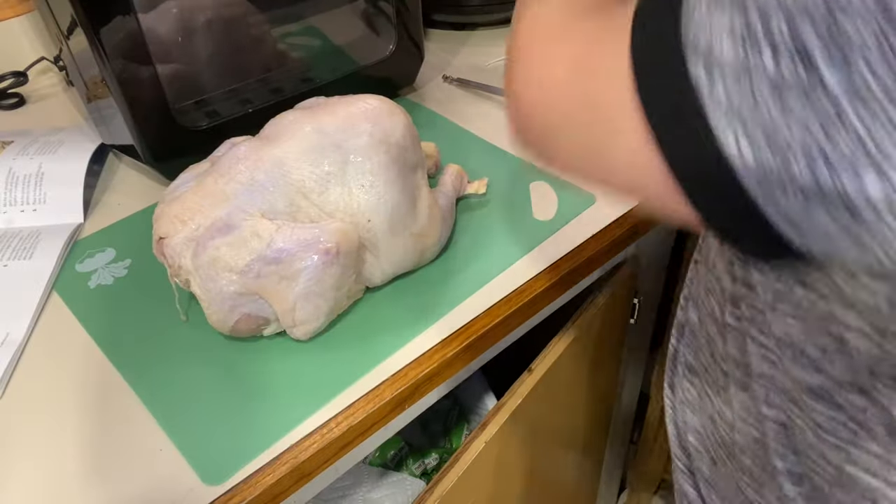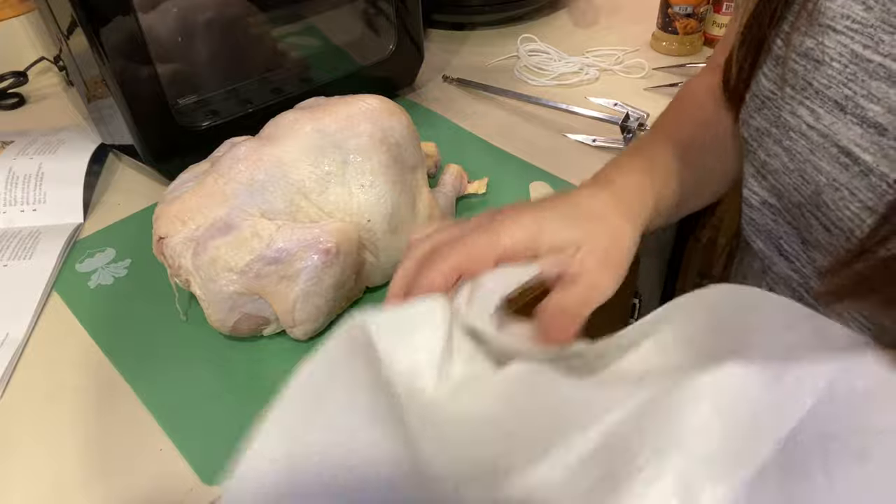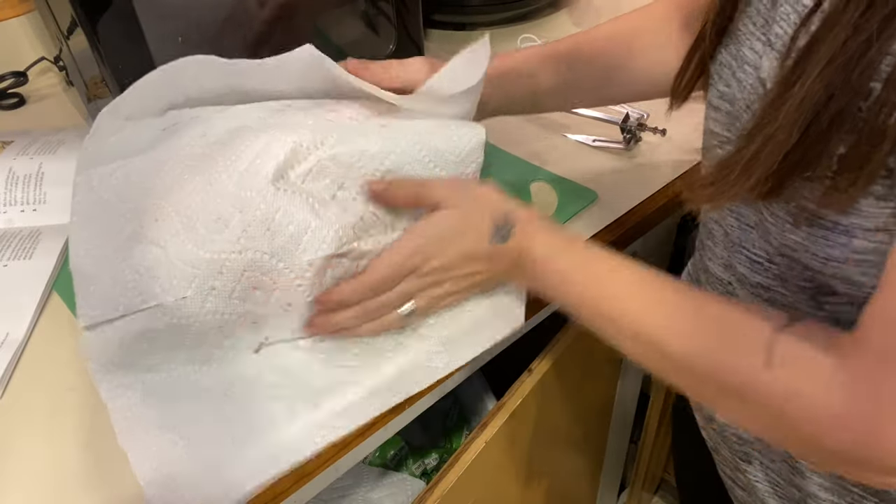We're going to dry up the chicken a little bit with some paper towel, add some seasoning to it, and then I'll show you how to use the skewer. So go ahead and take some paper towel and dry up the chicken.